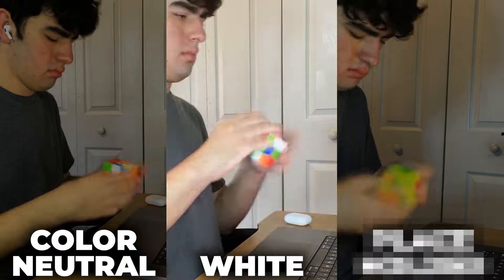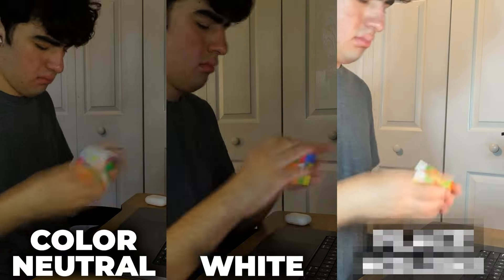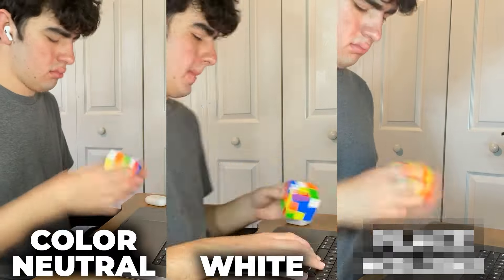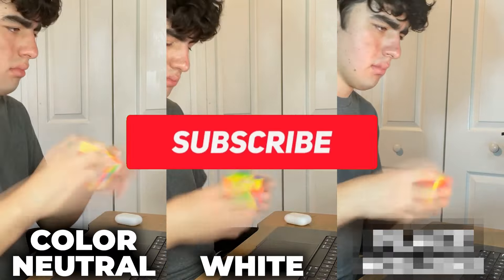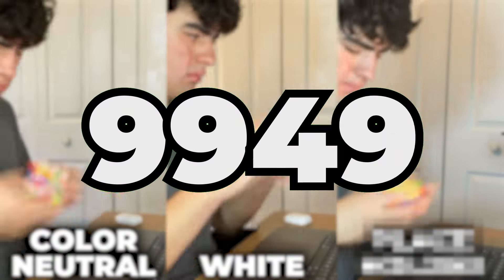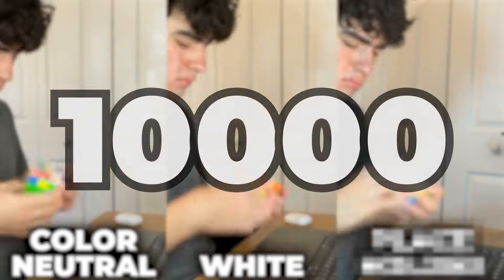100 solves forcing myself to only start with white, and 100 solves where I use a secret technique I'll share with you later on. And before I share the results of my experiment, I want to ask you to subscribe to this channel for brand new cubing content every single week. I'm trying to hit 10,000 subscribers by the end of the year, so it would really mean a lot.